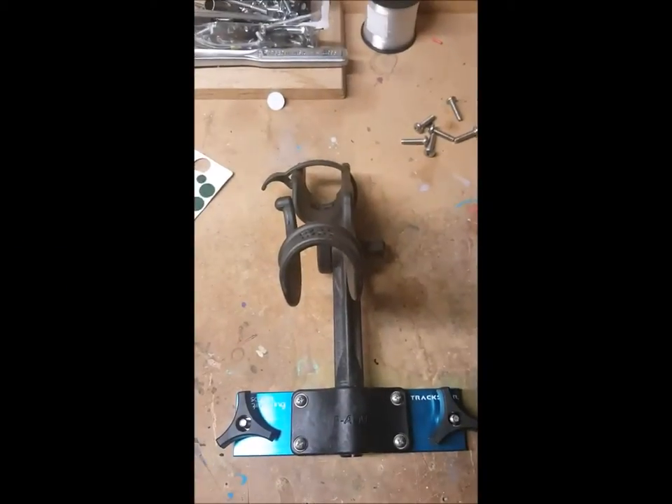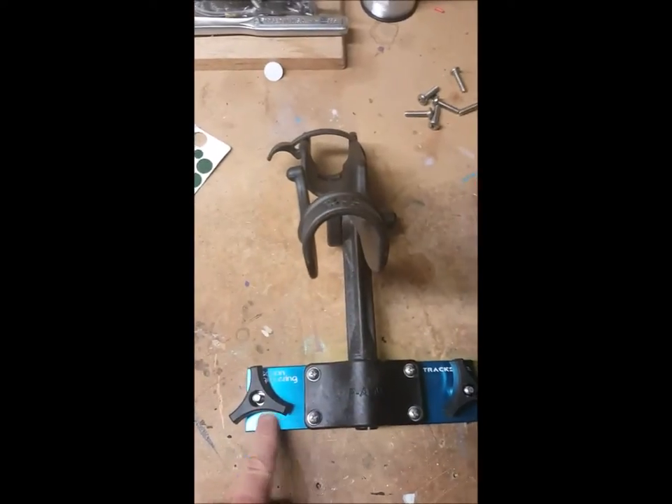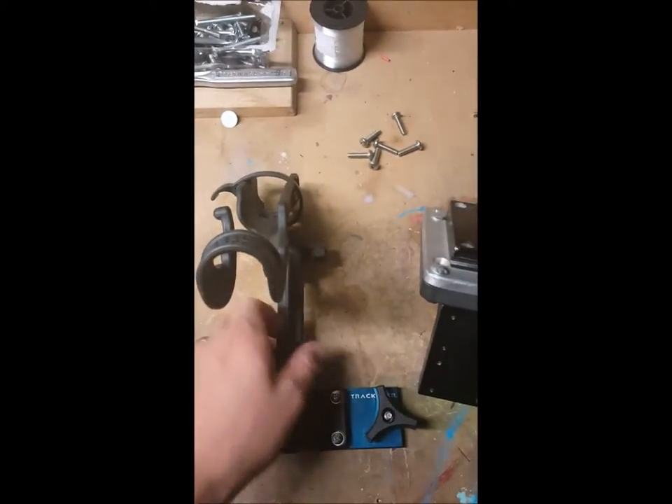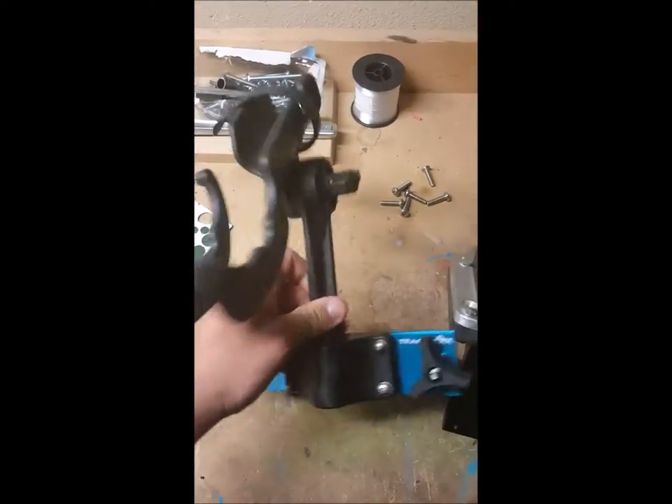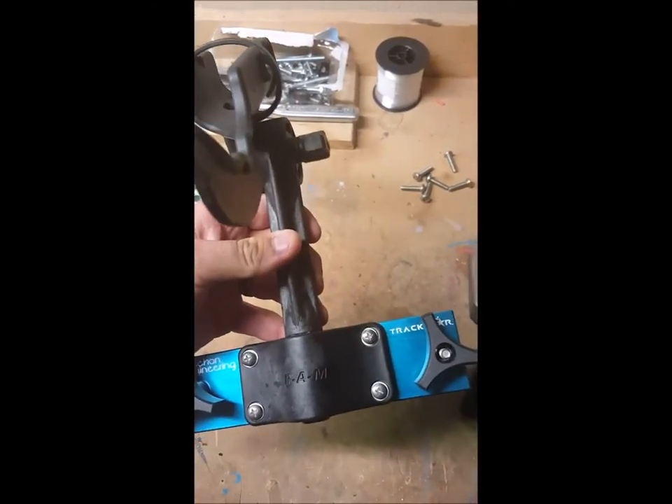Hey, how's everybody doing? Brandon coming at you with Behind the Badge Fishing with another video regarding the Fishing Engineering TrackStar product. This time we're going to be going over the Ram Rod Holder brought to you by Fishing Engineering and TrackStar.